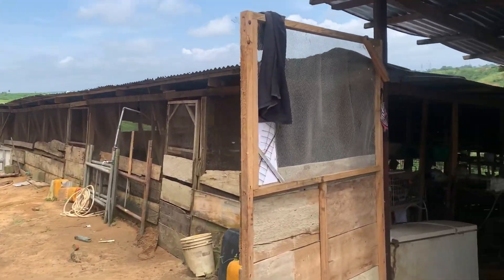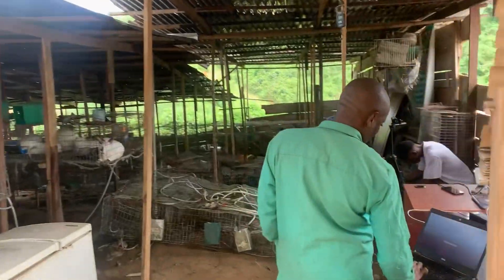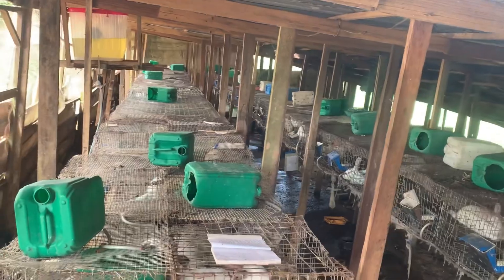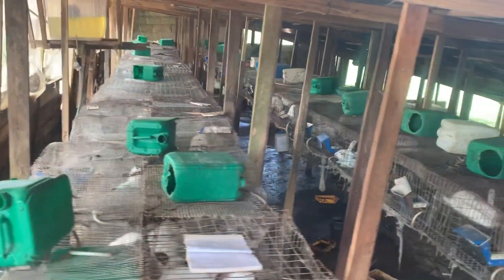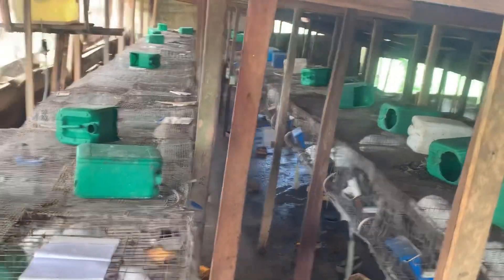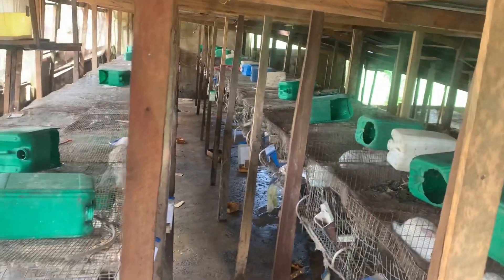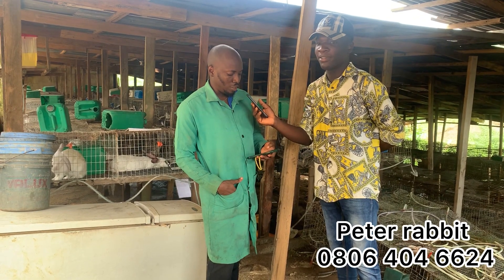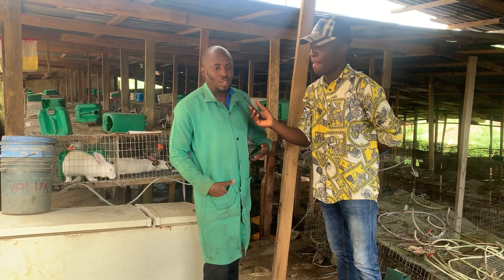First of all, show us your machine. Good morning — sorry for my voice, I'm not too strong. I'm Engineer Peter, popularly known as Peter Rabbit. You're welcome to Penhavilla Global Resources Farm.